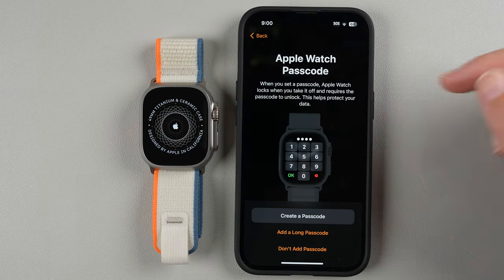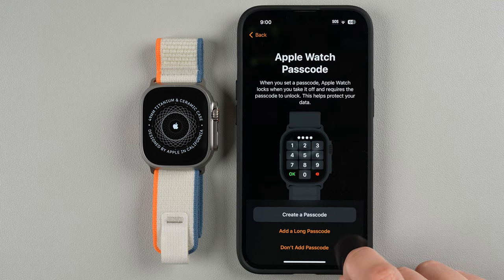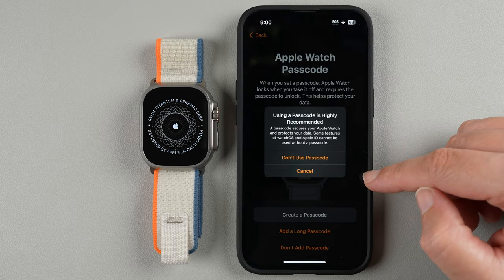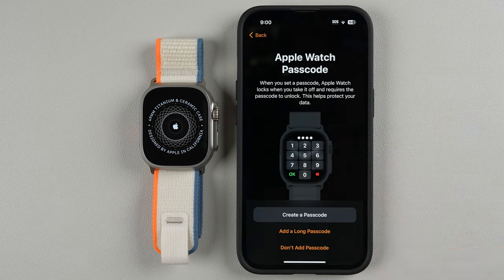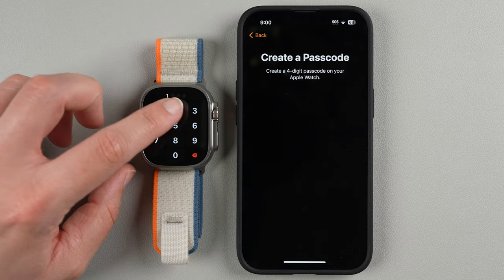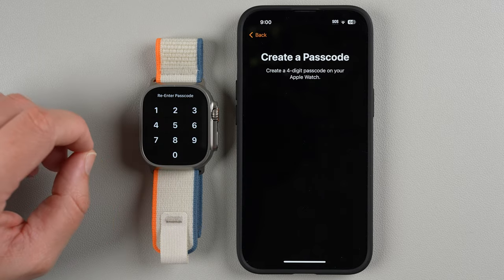Back on the phone it's asking about an Apple Watch passcode. For now I'm going to say Don't Add a Passcode — though I'd highly recommend adding one if you're going to use Apple Pay. Actually, since some Watch OS and Apple ID features can't be used without a passcode, I'll go ahead and create one. I'll enter a new passcode on the watch — one, two, three, four. It says it can be easily guessed, but I'll use it for demonstration and re-enter it.